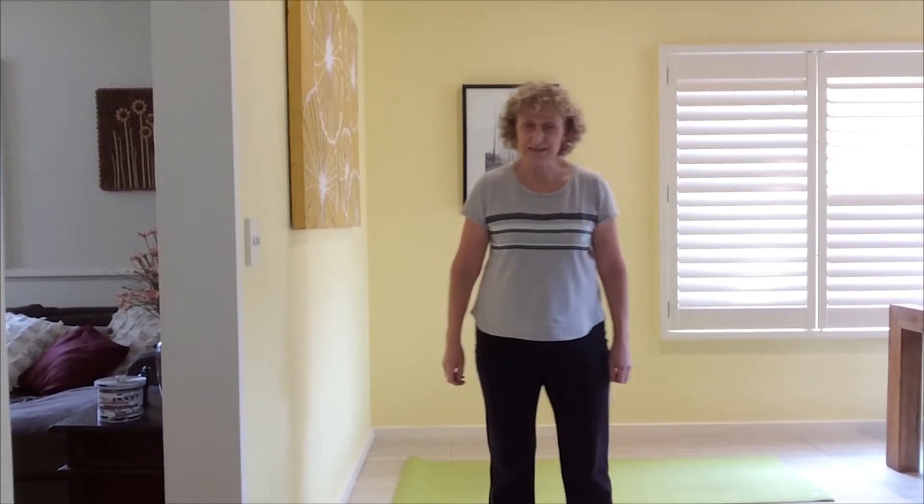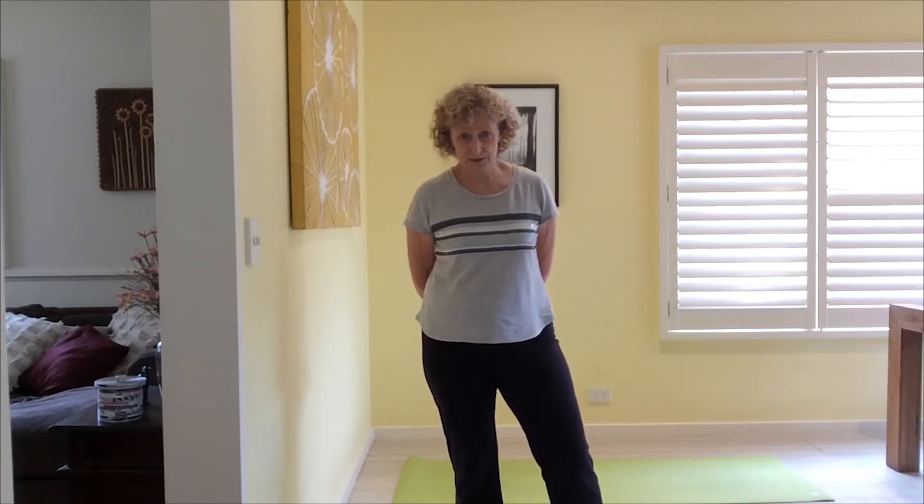Hey everybody, my name is Sandra. I'm going to take you through a stretch class today. We're going to need a chair and a mat today, or some carpet if you don't have a mat, and obviously a clear space. Please make sure that you've got somewhere where you can work where you're not going to be running into cords, dogs, cats, or whatever.